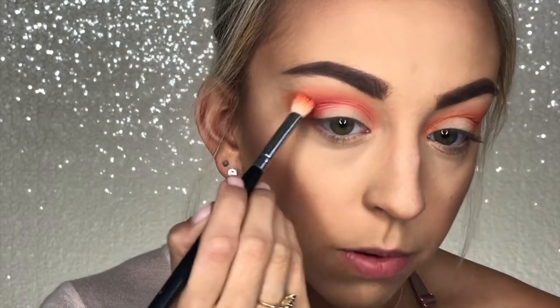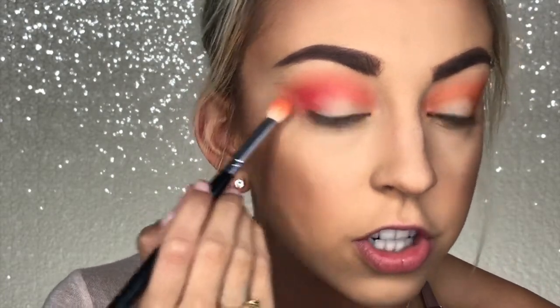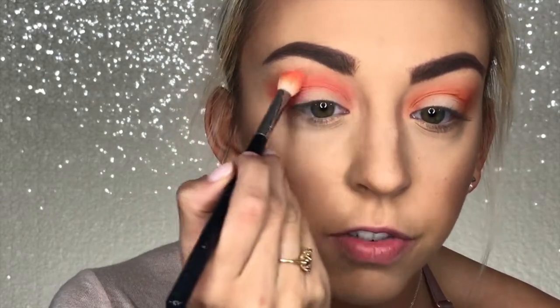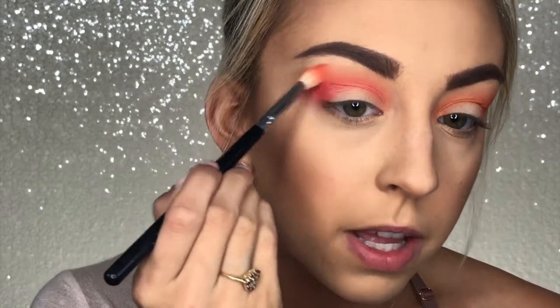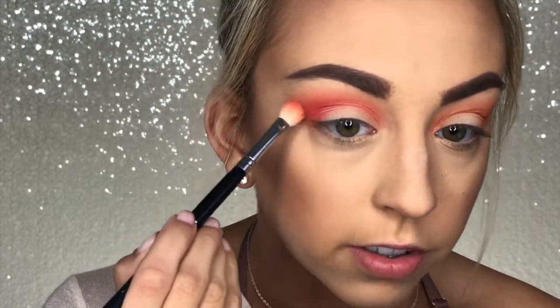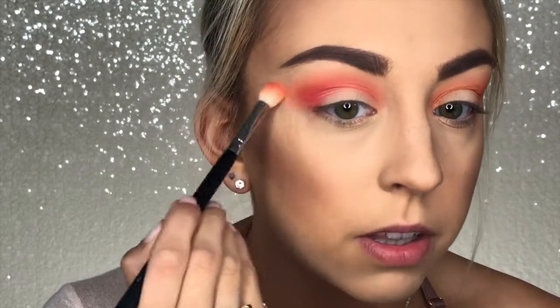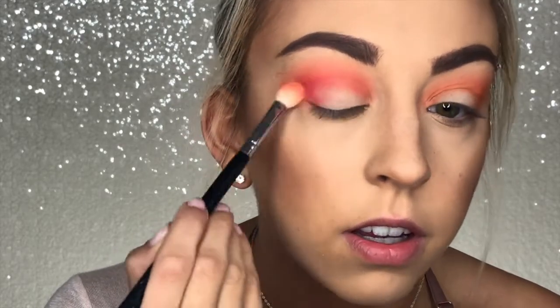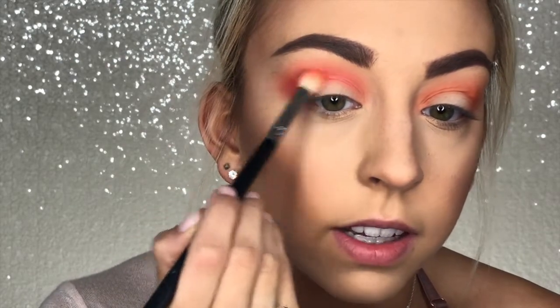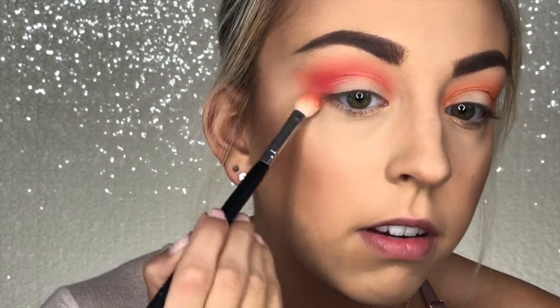I just went back in with the brush I used for the orange shadow to go over that area because I kind of lost the orange for a second, but I didn't pick up any more product. I just went back in with the brush and the orange is starting to pick up a little bit more — we're saving it. Don't worry about it. You can always keep blending and fix any problem that you have.